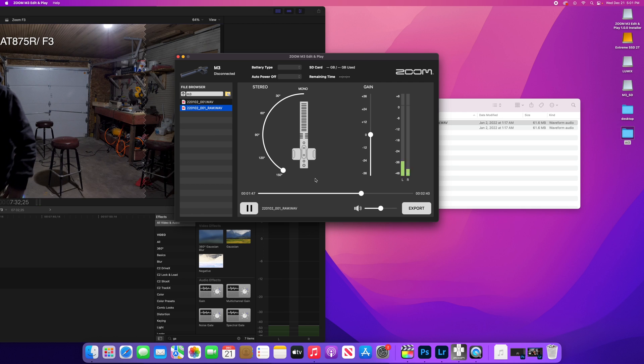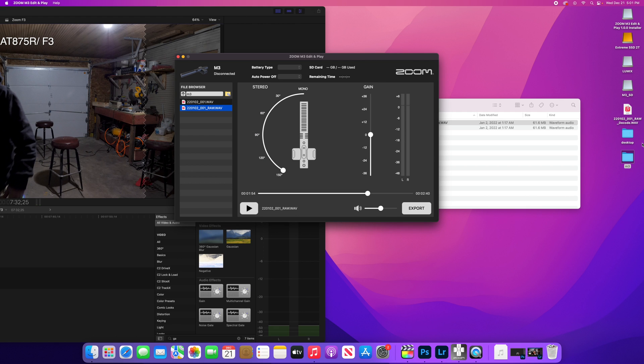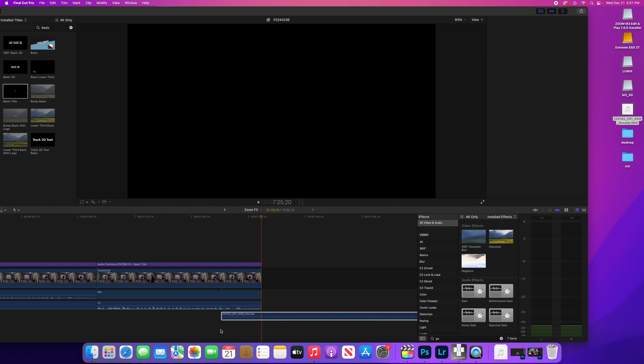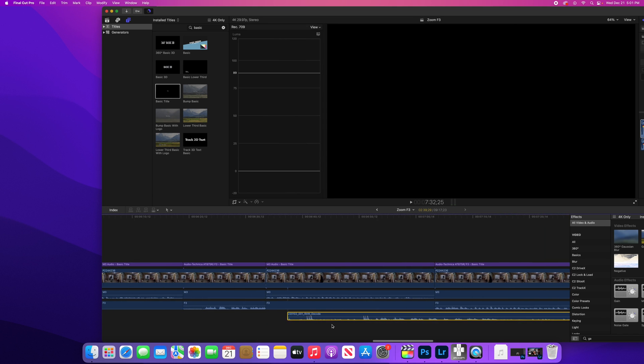I'm going to put it on the screen so you can see the actual difference. Wherever you want to set it, you can just go ahead and export it and save it to the desktop. Then I'll take it over, drag it into my program Final Cut Pro, and I will have to line this up.